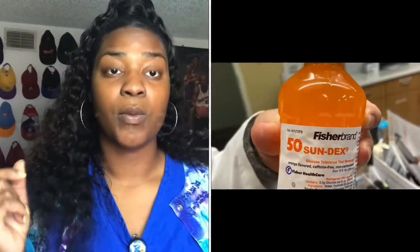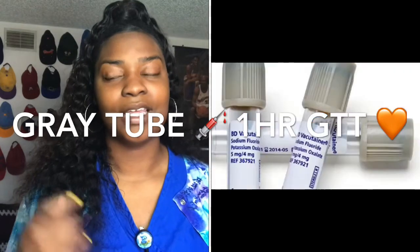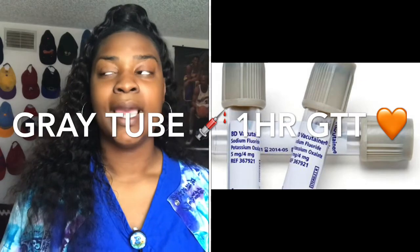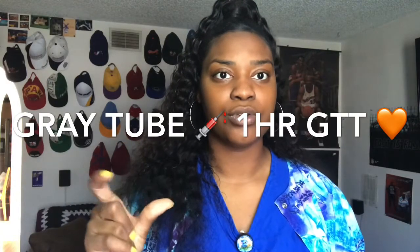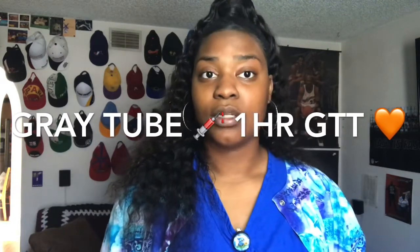You can have negative results if blood is not drawn on time — some patients want to leave right after drinking, but they cannot. As for the medical assistant's role, you will be drawing a gray tube when doing the glucose test. Remember: anything dealing with glucose uses the gray tube. The gray tube is easy to remember, and it's also convenient because you're only drawing one tube.